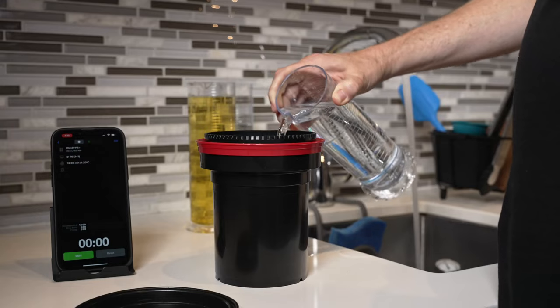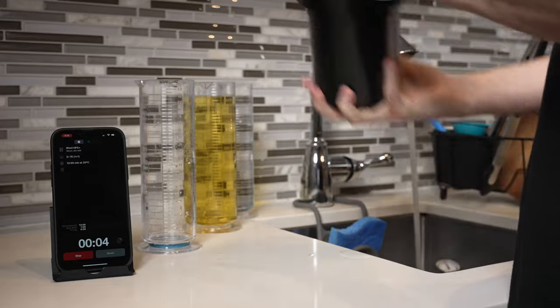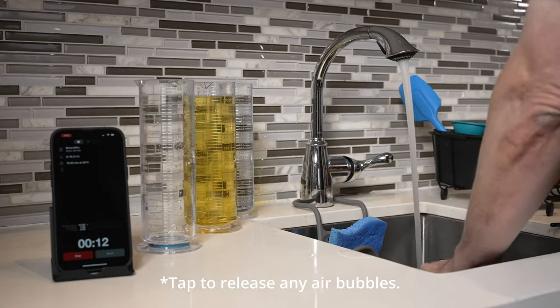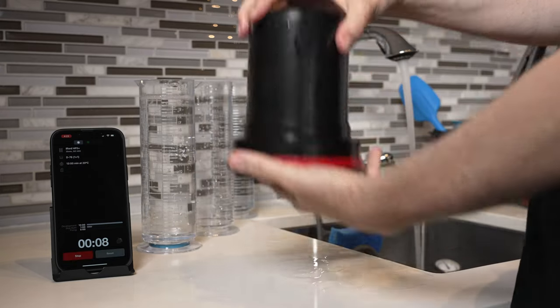When the developer is at 20 degrees Celsius, we're ready. Line up all three graduates in order: developer, stop bath, and fixer, and launch the Massive Dev app. Quickly pour the developer into the tank, replace the outer lid, give it a burp to seal it, then start the timer and begin your first round of agitation. I'm doing one inversion every two seconds for four inversions total, giving the tank a little twist on every inversion. After the last inversion, tap the tank and put it back in the water bath. Agitation happens once a minute for the full 13-minute development time. Start pouring out the developer with about 15 seconds left on the timer. Immediately add the stop bath, agitate, and let sit for a minute. Then empty the stop bath, add the fixer — fixing typically takes about five minutes. When fixing is done, pour out the chemicals and you're ready to wash the film.